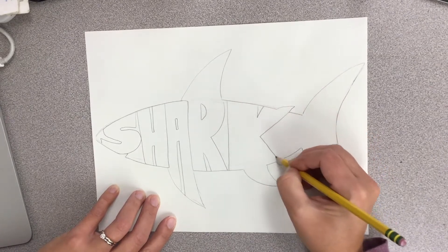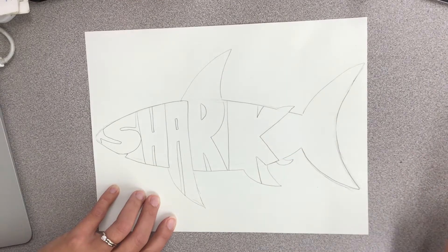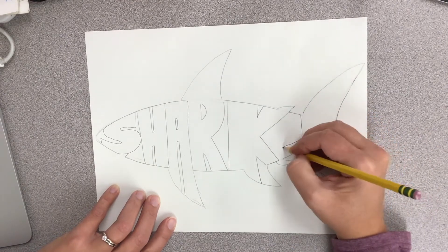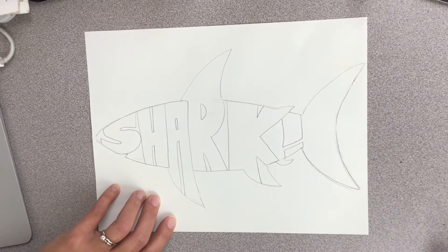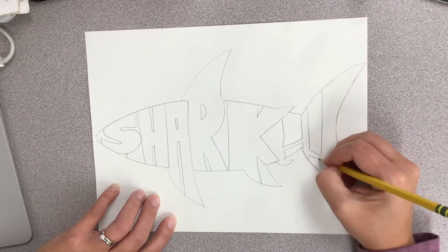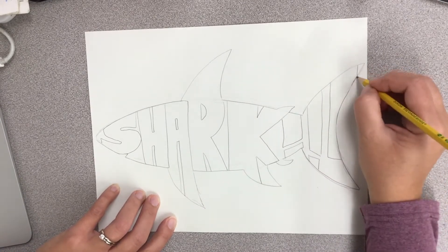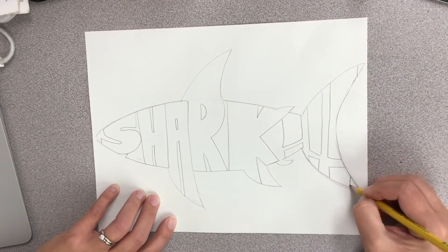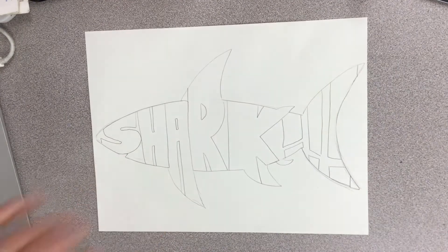While drawing this, I realized that my word was going to be a lot shorter than my object. I ran out of letters, so I decided to make three exclamation marks at the end of my word to really emphasize that there's a shark coming.